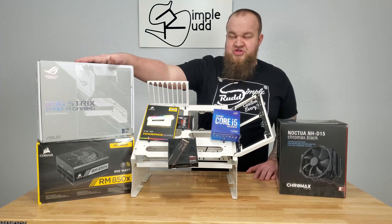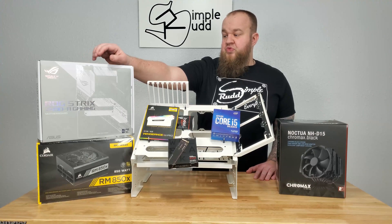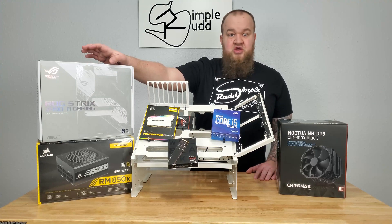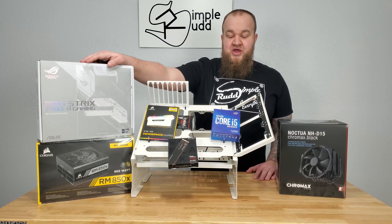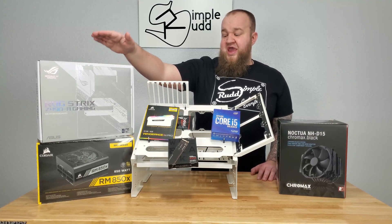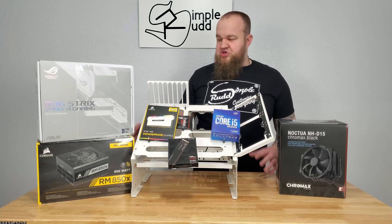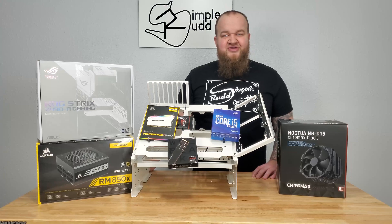I got the Z490 ROG Strix. I went with this one because it's got good reviews for overclocking — I'm not going crazy overclocking, at least I don't think so yet. And of course it's white to match my white test bench, so it should all look nice and fancy on my desk.